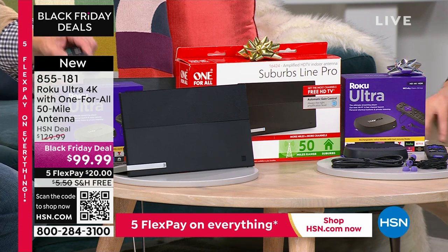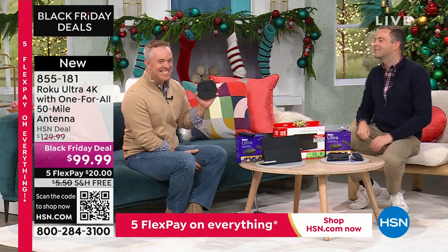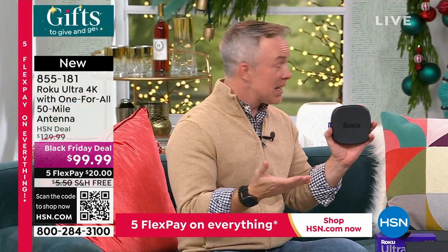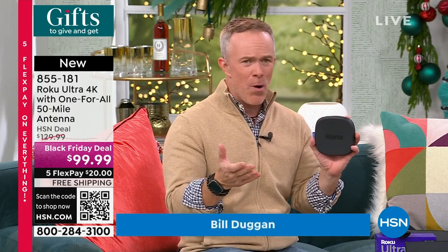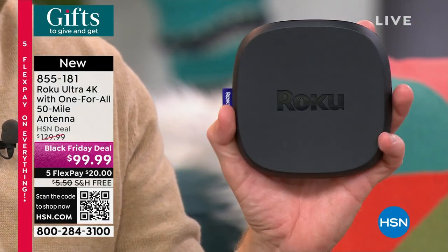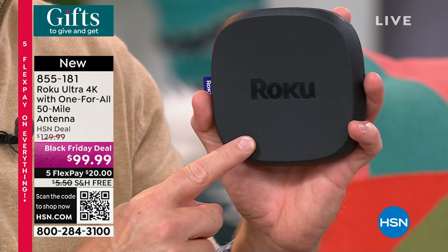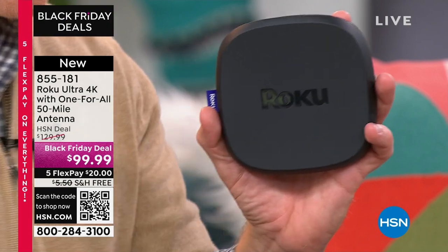Let's start with Bill Duggan, an advocate for free TV and Roku. Bill says it's a phenomenal gift to give anyone — you don't know what they watch or what they like, but they'll love it because most of us are all streaming these days. We may be streaming on an older television that doesn't have the speed that this Ultra does, or on an older Roku that doesn't have the convenience of what the Roku Ultra offers.